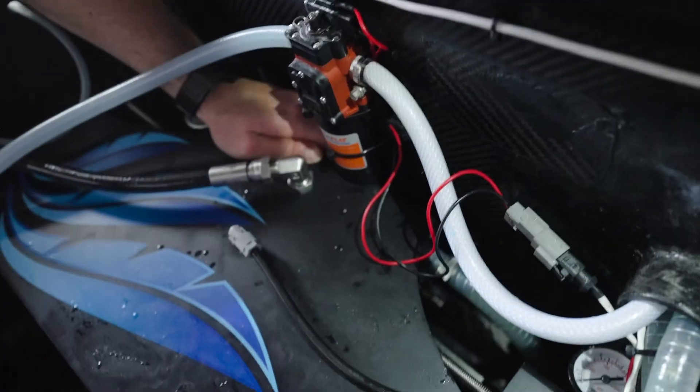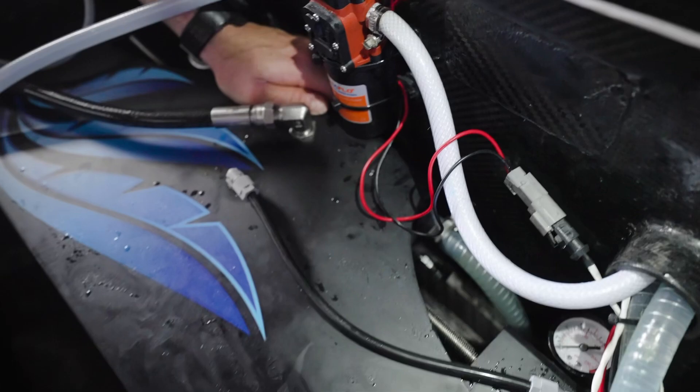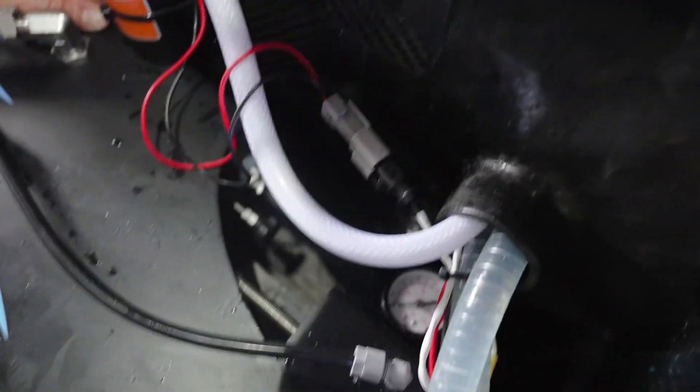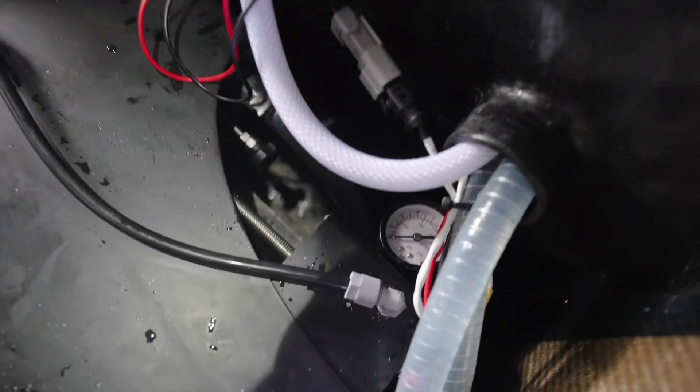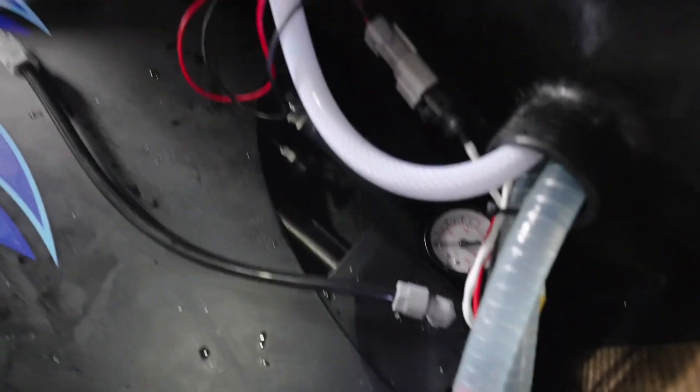Yeah, shut that. Leads open. Ready. Same thing, huh? Yeah. Well, I mean, I guess on the plus side that means we've eliminated the pump or anything upstream from here.